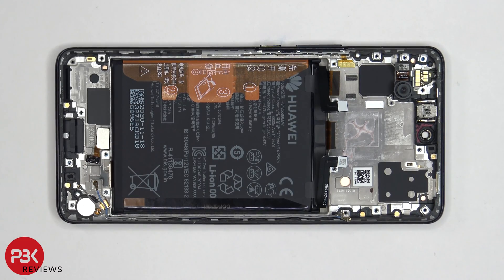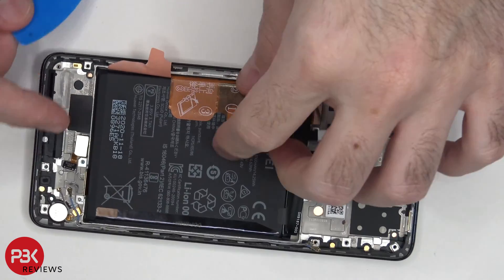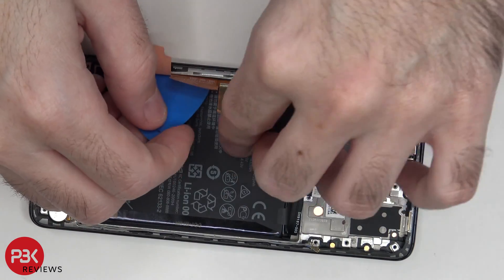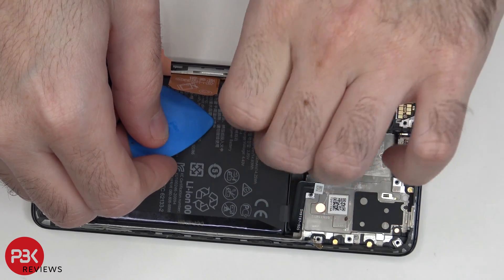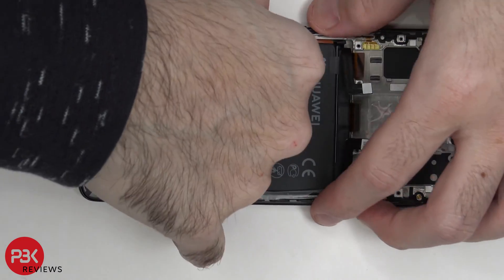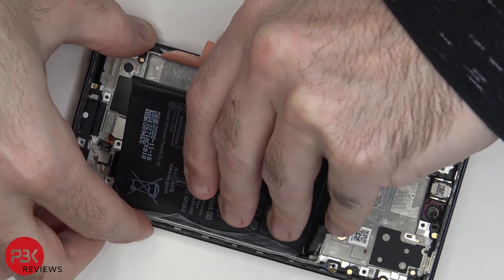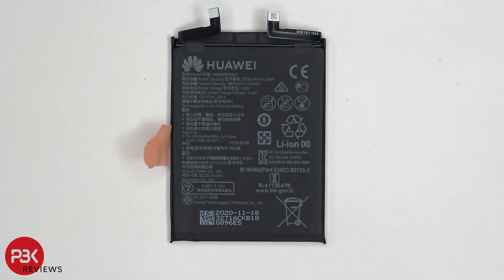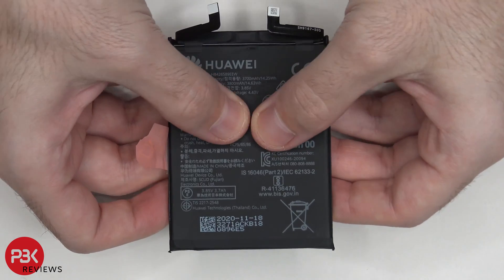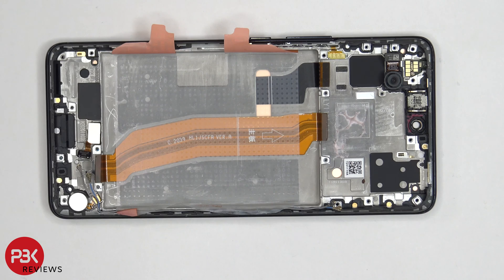Now we can use the provided pull tabs to pry off the battery. Here's a better look at the battery — you can see it has two flex cables on it. It doesn't seem to be two separate batteries put together as one since there's no separation in the middle, so it's one piece, but there are two flex cables. I'm assuming that's what they use to get that 66-watt super fast charging.